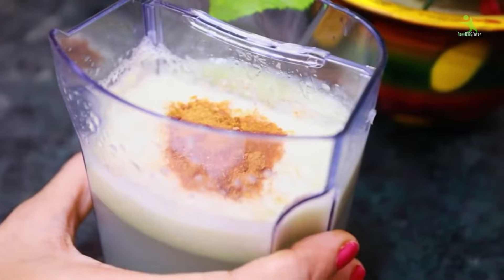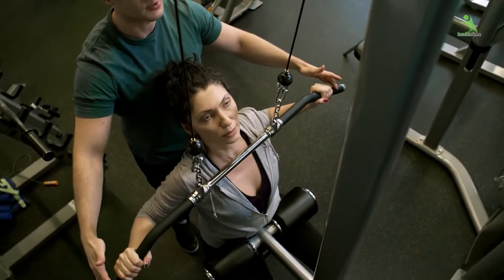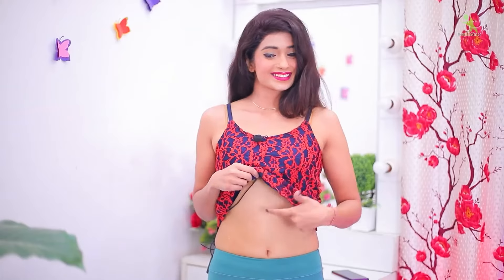Guys, if you want to lose weight in a month, without a gym, without any dieting, easily in a month, you will easily reduce 5-7 kilos in a month.